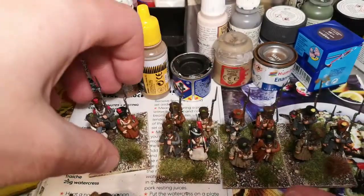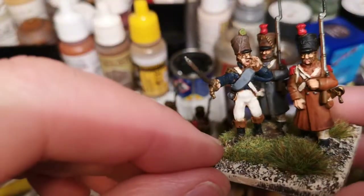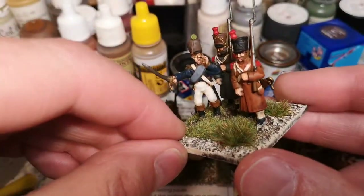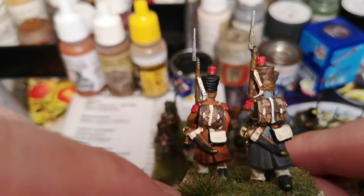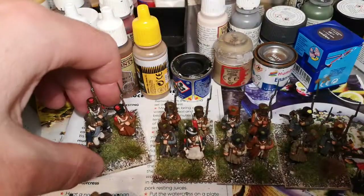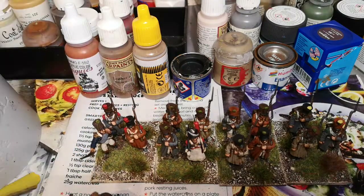I've got the Napoleonic Army starter set from Warlord. You get some metals with it, and that's the metal officer — he comes with it. These are all right, quite enjoying them. I like these because all you have to do is basically put the backpack on and the head, and that's it.